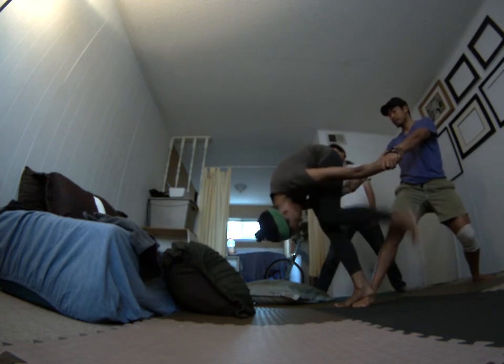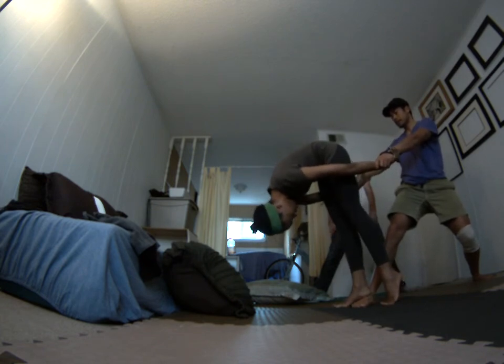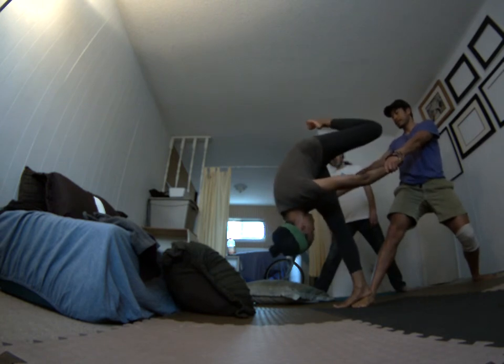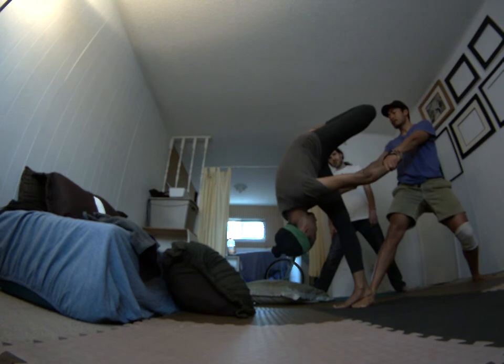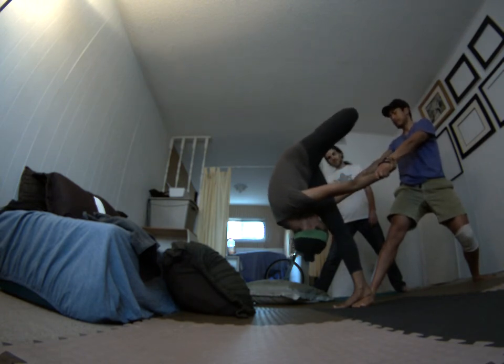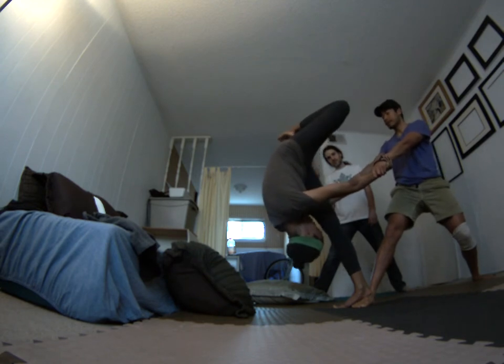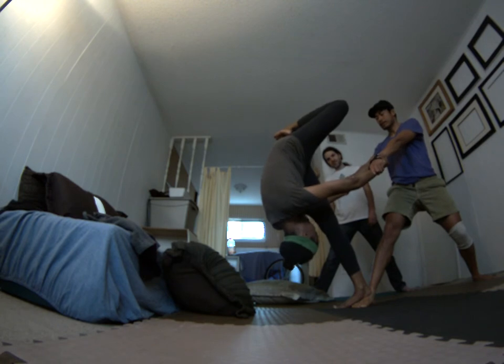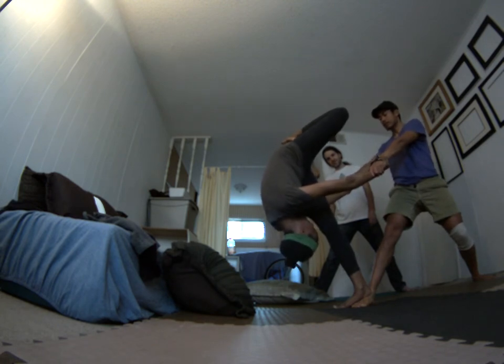I got you. Keep looking back. Keep your arms straight and look all the way back towards me. Arms straight and go all the way back there. There you go, take your time. Lean into it. I got you. Lean into it. I got you with the other leg.